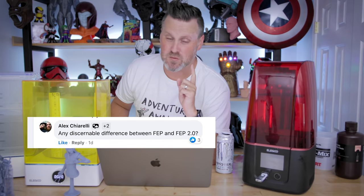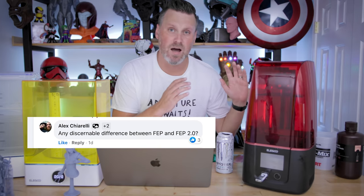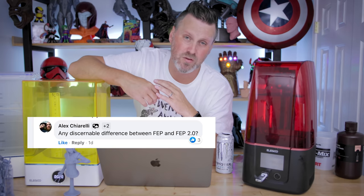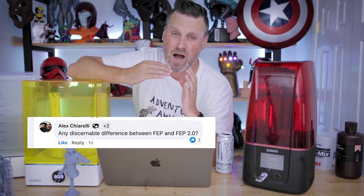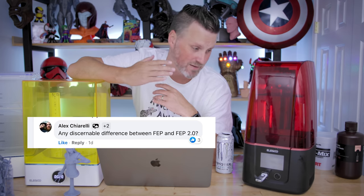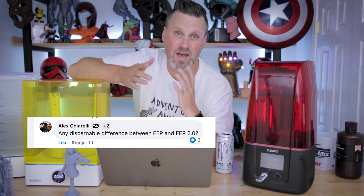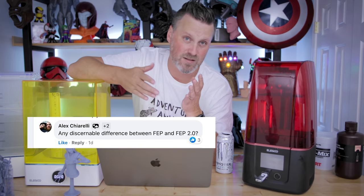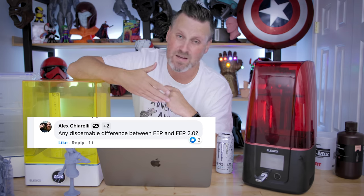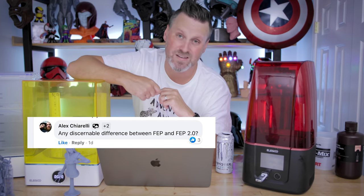Is there any discernible difference between the FEP1 versus the FEP2? No, not as far as I can tell. Maybe it holds up a little bit better than the original that they had previously available. I honestly can't tell the difference between the standard FEP sheets that come on things like the Elegoo Mars or the Anycubic machines or the Peopoly machines compared to even the nFEP sheets that Epax sells. Supposedly they hold up longer — I don't have any marks or anything like that from the prints on my current Elegoo Mars 3.